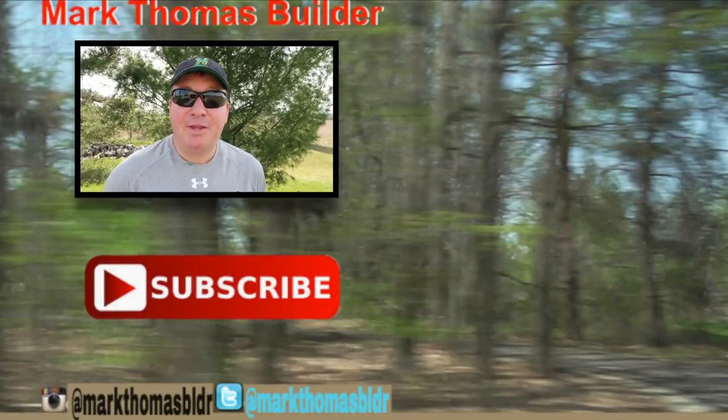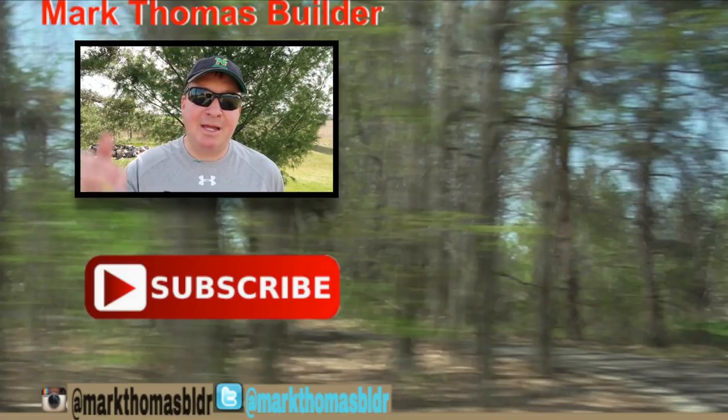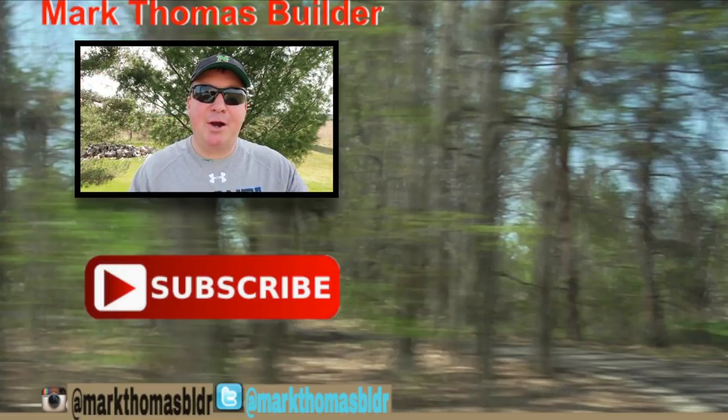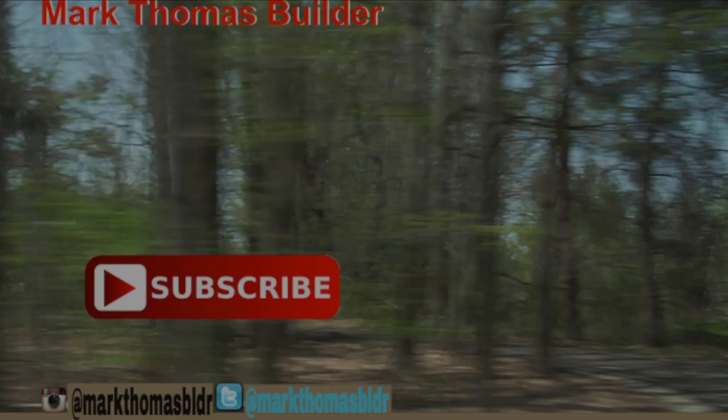If you liked this video, I think you might like the other videos over there to the right, so please click on those. If you haven't subscribed to my channel yet, hit that button down below. If you want to connect with me throughout the week, please check me out on Twitter and Instagram. All right friends, enjoy!